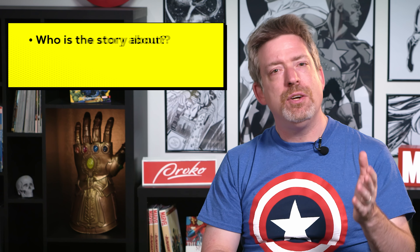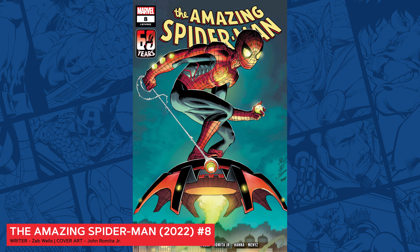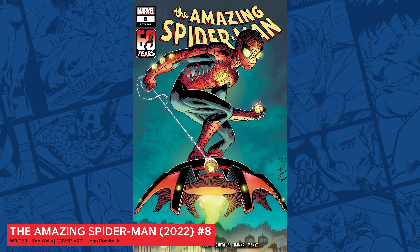No matter how good a story I write, if the art team doesn't know how it all fits together, then the final result won't have the impact that we all want. So with all that preamble out of the way, let's make some stories in the mighty Marvel manner.